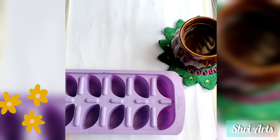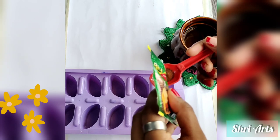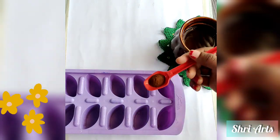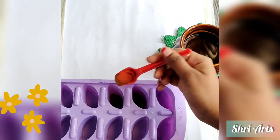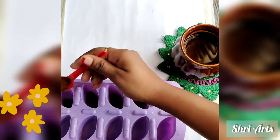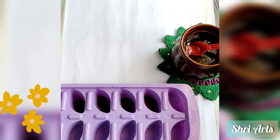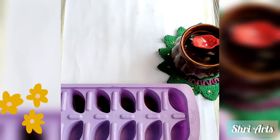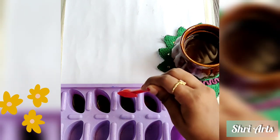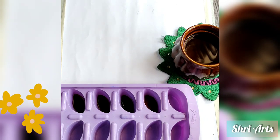Let's get started. First, take a spoonful of coffee powder for the darkest shade, and reduce the coffee powder as shown for the next three shades. Now add water — I have taken a very lighter shade from the left side. Take a full spoon of water for the lighter shade and decrease the water as you go for the darkest shade.